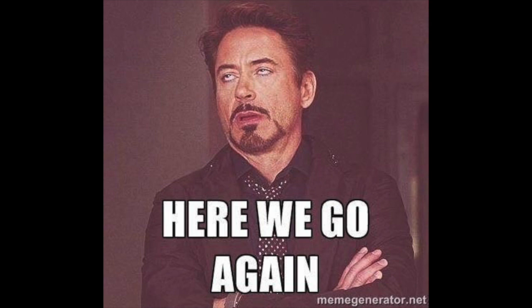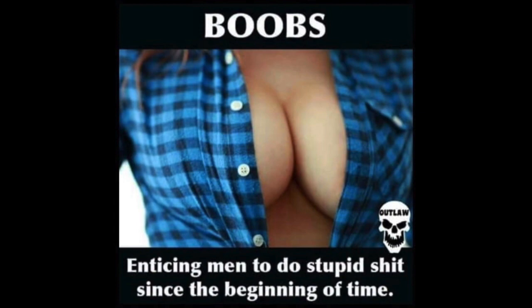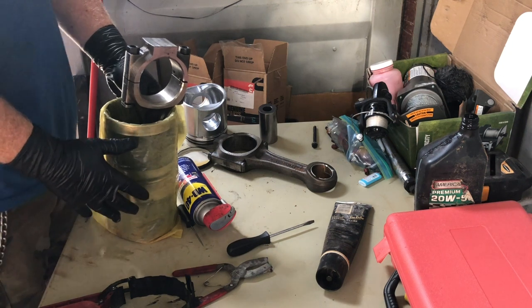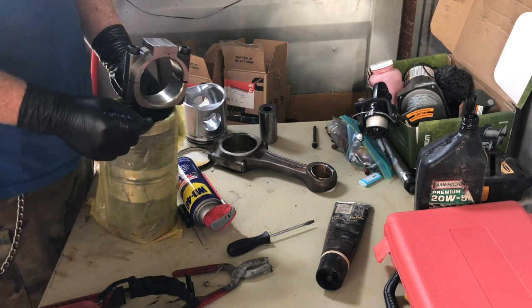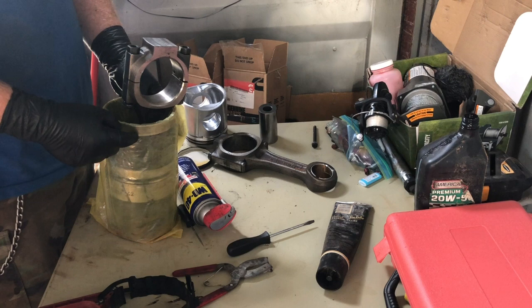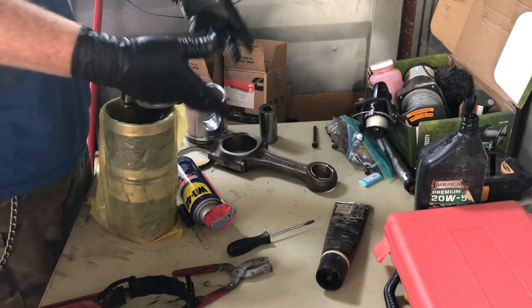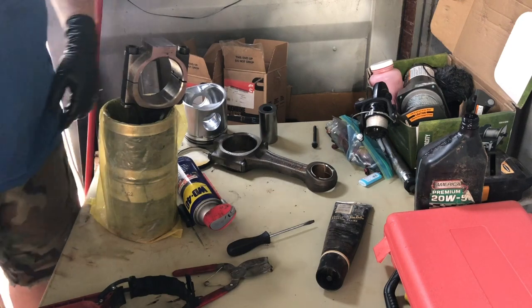Welcome back guys for another episode. Today we're dealing with piston and liner assemblies, so buckle up and let's get to it. I'm trying to get all six assemblies done just like this, and then I'll drop them into the block.